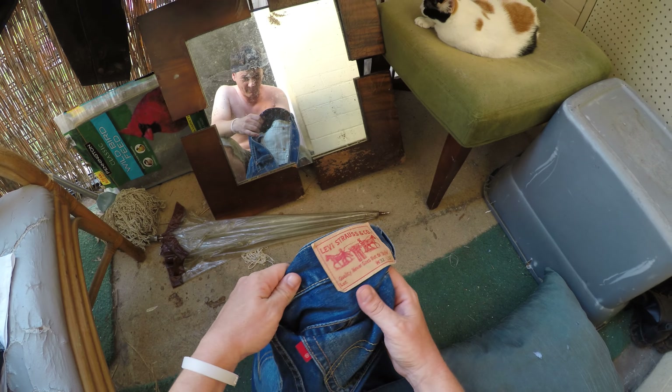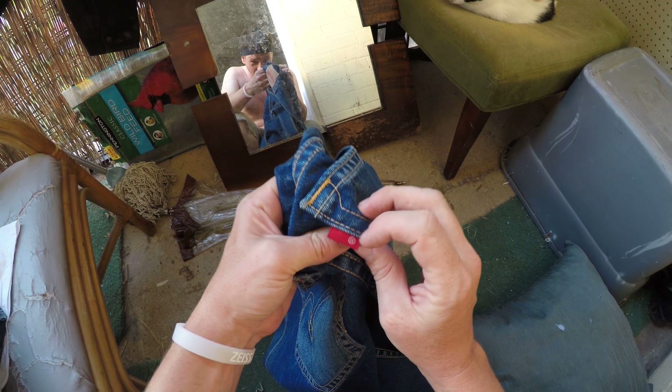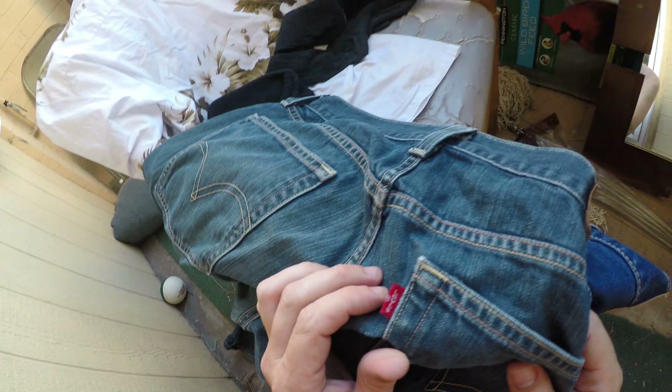These are the fake Levi's right here. They look real, but look at this red tab — it doesn't say Levi's. That's one of the best ways to check. It just has an R with a circle around it, whereas the actual Levi's says 'Levi's' and has an R.